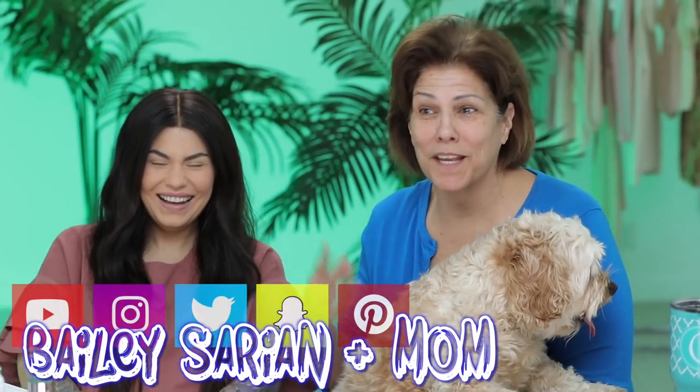My name is Bailey Sarian, and this is my mom. Hello. I'm back. It's been a year since my mom was here last time, but we weren't in good lighting - we were in my room and the quality wasn't that great. The material and everything was so good. We forgot Jackson! How rude. This is Jackson, this is my mom's dog.